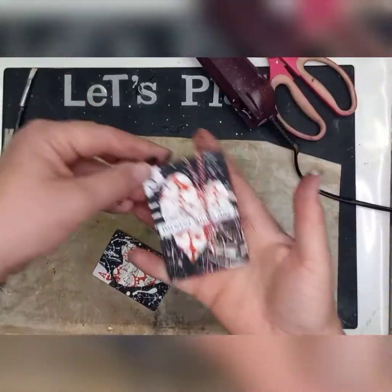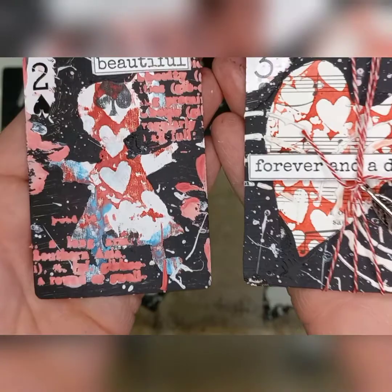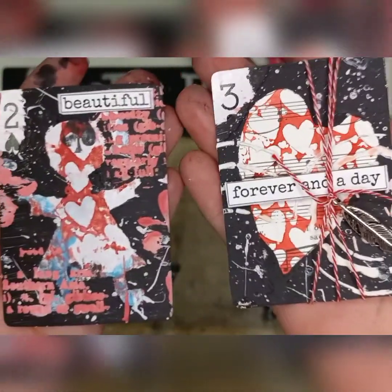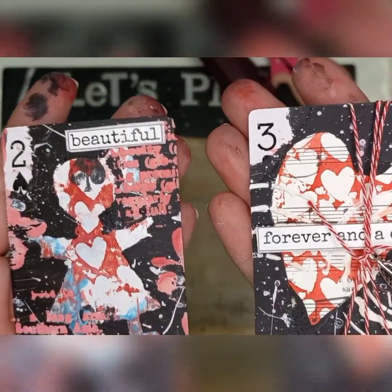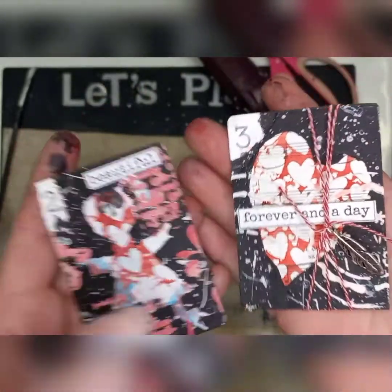You don't have to use a heart. The first one I made, I cut out a little paper-pieced girl, but she was quite messy, so I thought the heart is actually a better idea. But you can use any design that you want — just make sure it's got a big enough center that you can see your pattern underneath.